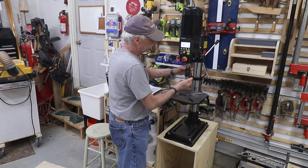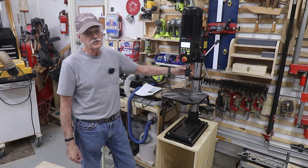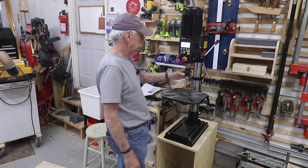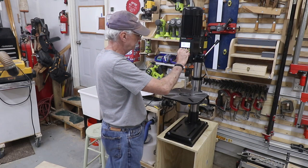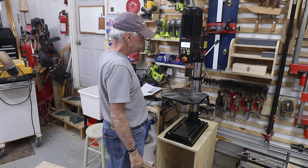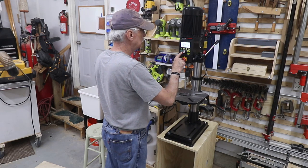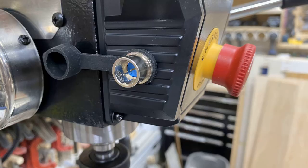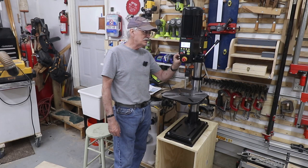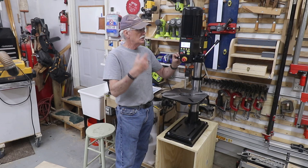There is the chuck, and it does grab things very nicely. This will go down to a thirty-second of an inch — not that I'll ever use that — it's a thirty-second to five-eighths chuck. Let's turn it on and spin it. Wow. Just wow. Now, there is a port — a two-prong port over here with what looks like a polarized connector. I have no idea what that's for; it's not in the manual.